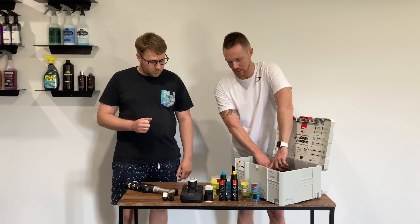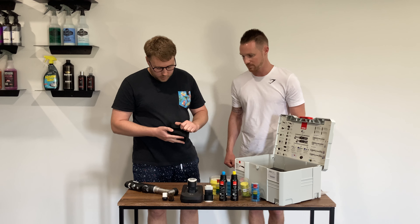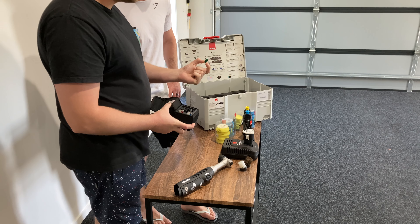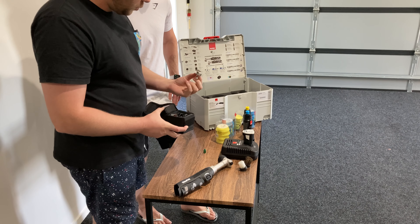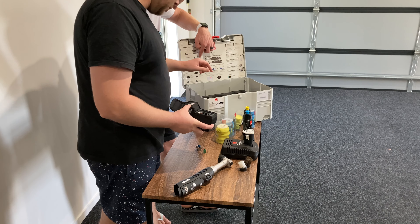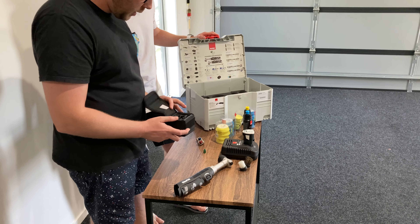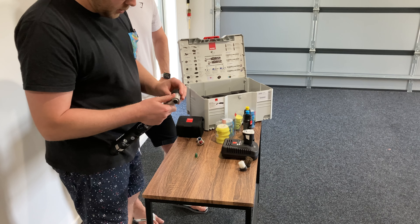This is really where it comes down to what makes this setup so versatile — what comes in this little accessory kit. Look how nicely tightly packed that is. So this green one is your rotary attachment, and these two attachments are your orbital ones — the red 12mm orbit and the 3mm orbit. For the detail series we used the rotary attachment, and it's super easy to get it installed.